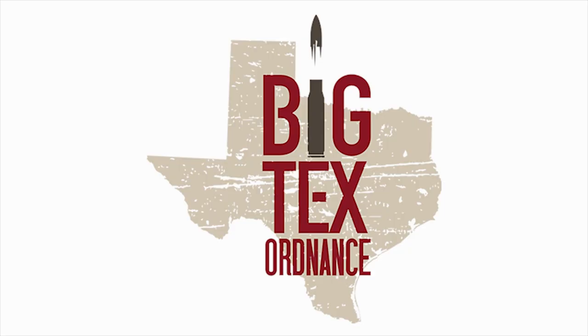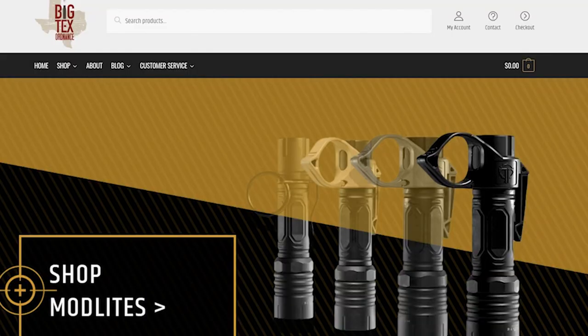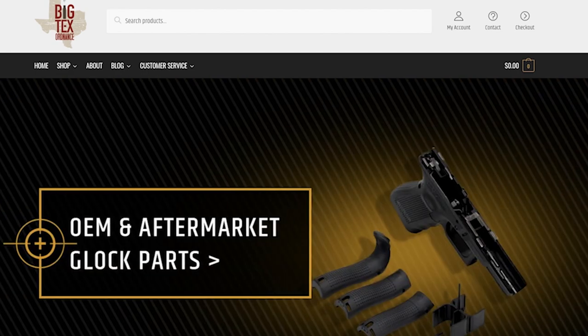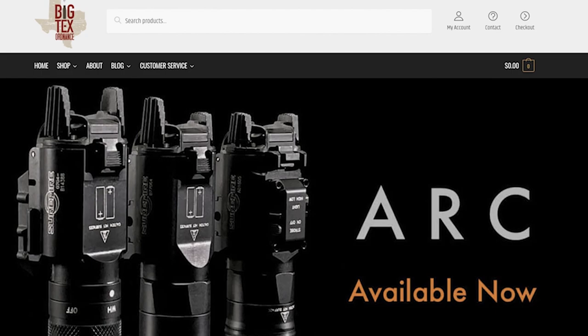Big Tech's Ordnance is my go-to source for accessories for all your defensive and competition firearms. They have great holsters with accessories for concealment and ship fast at great prices. I'm a proud customer and recommend them without hesitation.